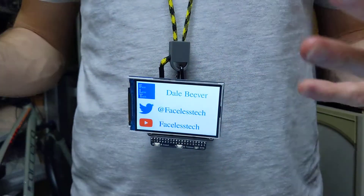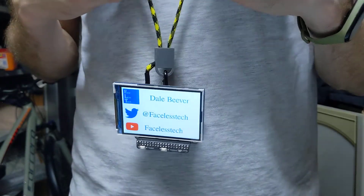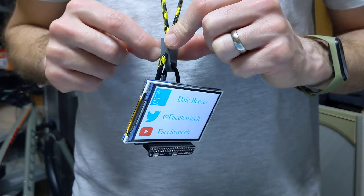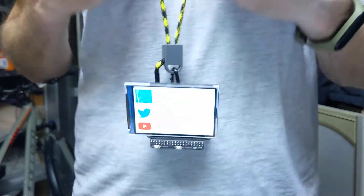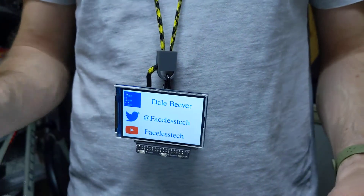As usual, link in the description for the 3D printed parts, a bit about lanyards, and making these paracord cables. There's also another post with a version without the hole on the side that makes a standard lanyard from paracord, so you can make your own custom length lanyard if you want. Thanks for watching, bye.